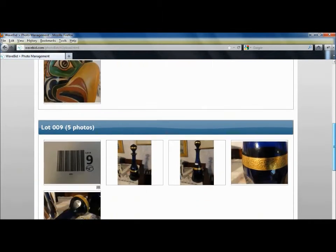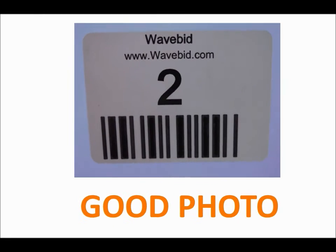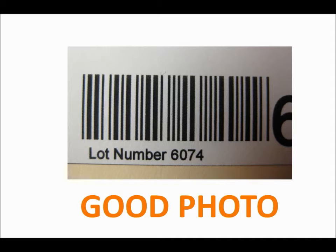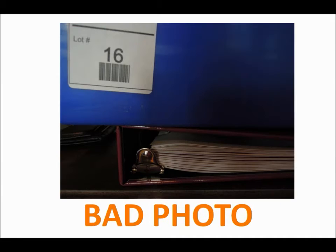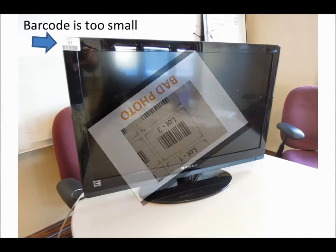The better the photo of the barcode, the more likely WaveBid will read it correctly. In this video, we'll cover best practices to improve your odds of correctly photographing readable barcodes. This takes practice and patience, so don't get frustrated if at first not all your barcodes are read into the system. Let's get started.